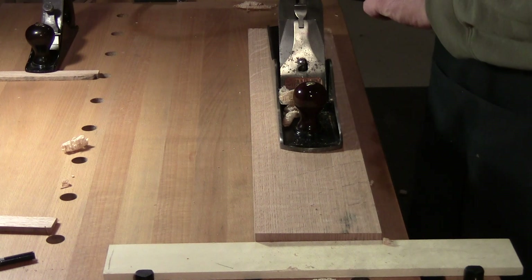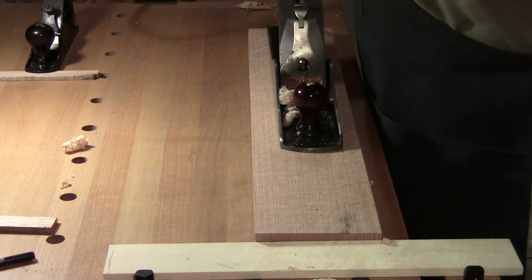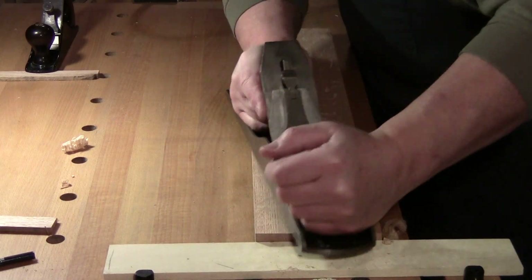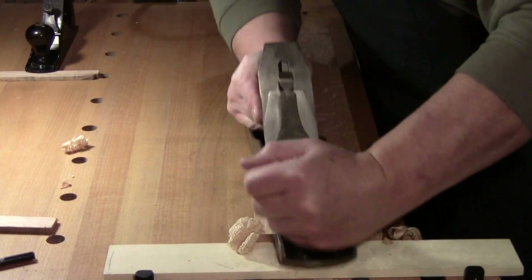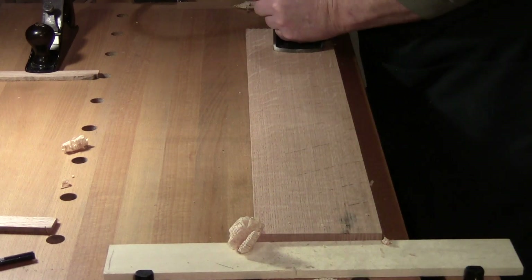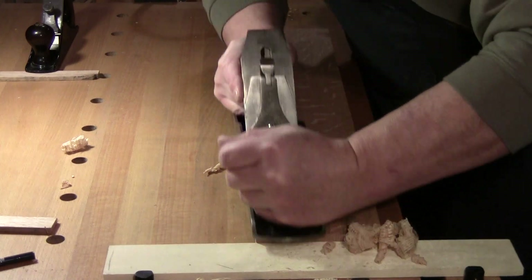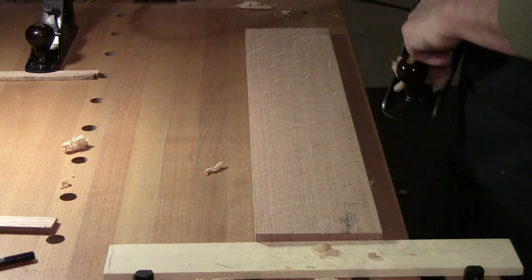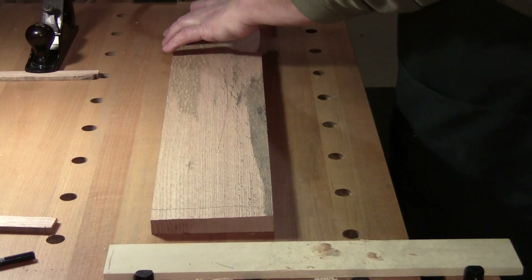The work is almost eight inches longer than the plane — the plane is 18 inches. So it's going to ride on the high spots and over the valleys. Once I get some of the middle out, it can go longer. Now it's not pivoting in the middle anymore — a little bit up front here.